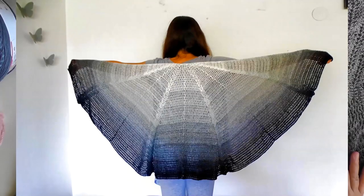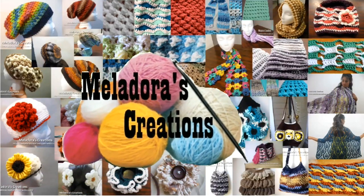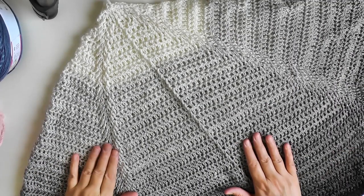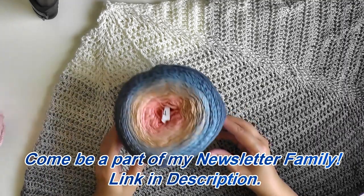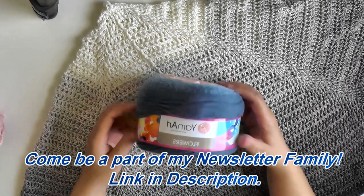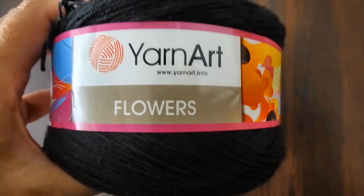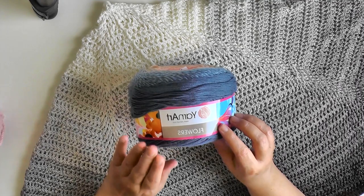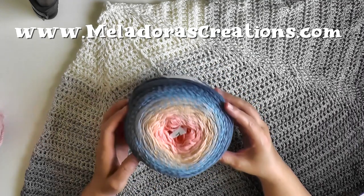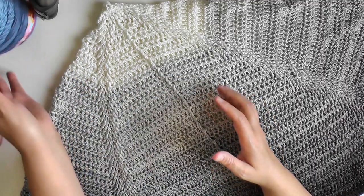Hi guys, this is going to be the tutorial showing you how to make the crescent butterfly shawl. To make this butterfly shawl, all you need — at least what I used — was a thousand meter skein. This is ombre yarn. I have the link; I'm not going to go into a lengthy explanation about the yarn here. If you want to know about this yarn and where you can get it, you can find all that information on my website.